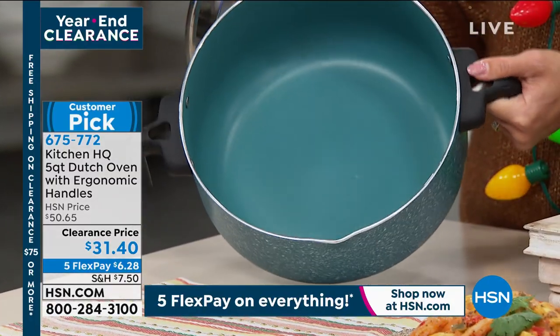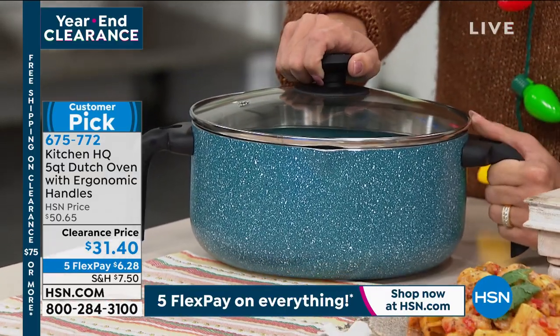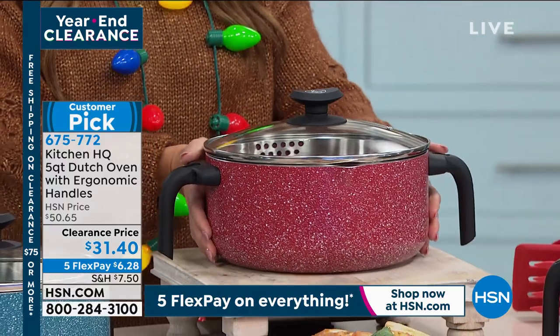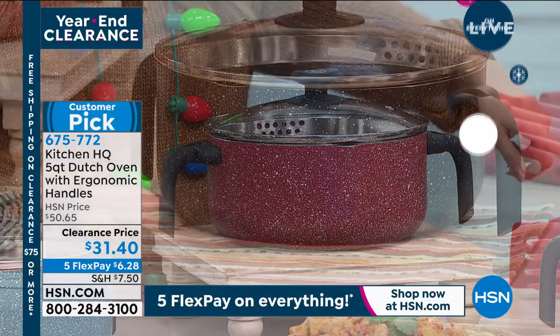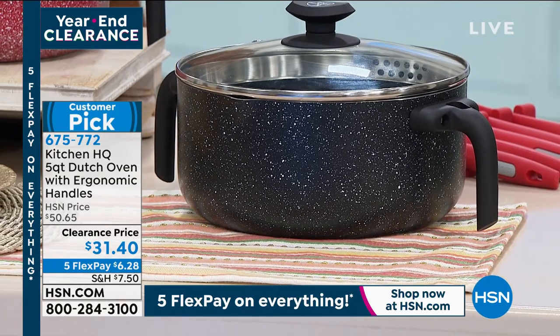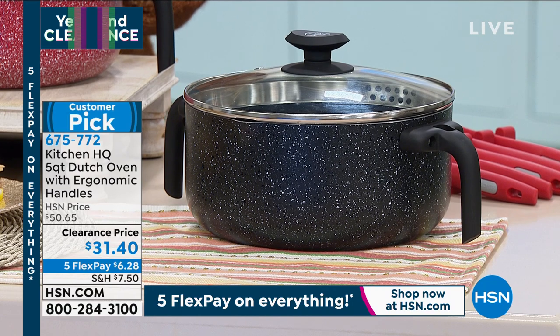The teal is really pretty with an almost grayish undertone — but that's our most limited of all the options. The most popular is the red, and then we have it in black. If you'd like to get it, it's item 675772. 10 out of 11 reviews are a perfect five stars with five FlexPay as well.